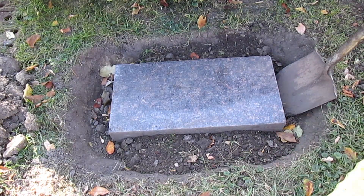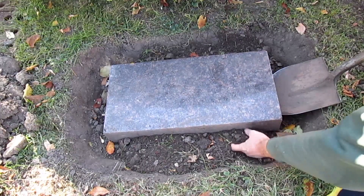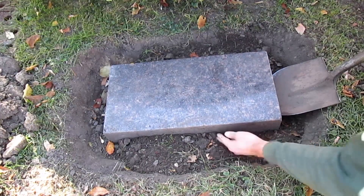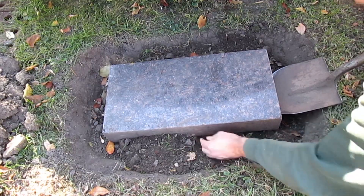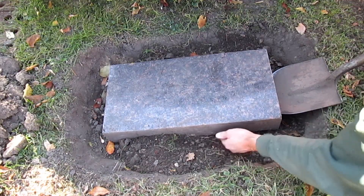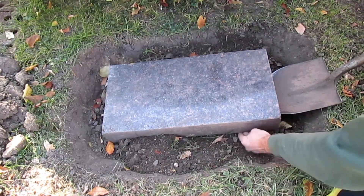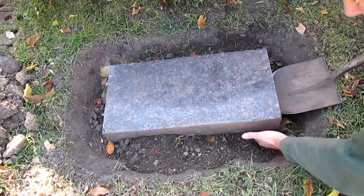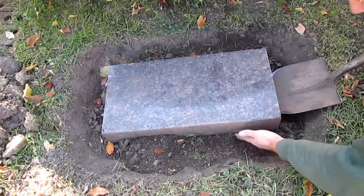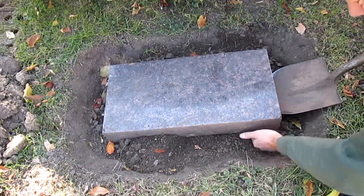Now I'm going to have the shovel underneath the stone here. I'm going to pry down on the handle and then just shove this dirt underneath. I want to try and not have any gaps — I want to have dirt underneath the whole stone so it's supported well. And I'm just lifting it up as much as I want to raise it. It's surprising, depending on how high it's being raised, it takes up quite a bit of dirt.